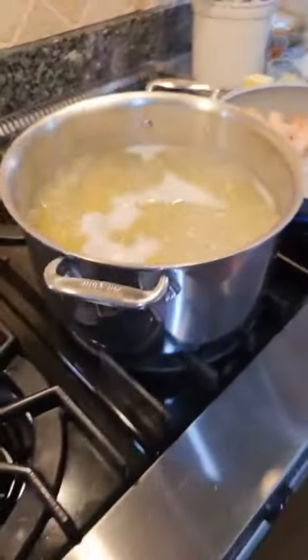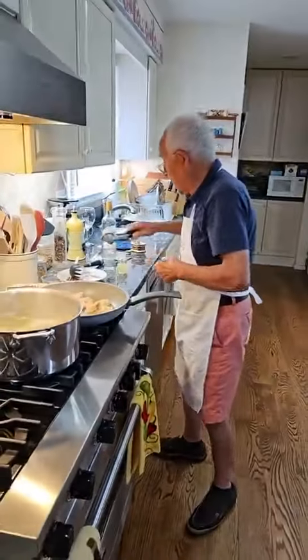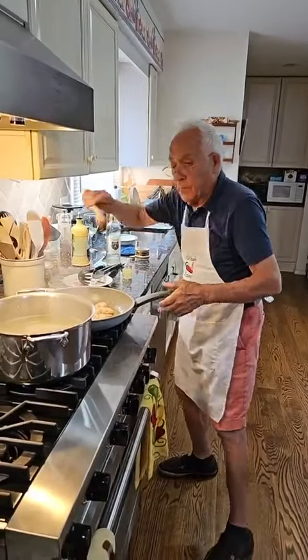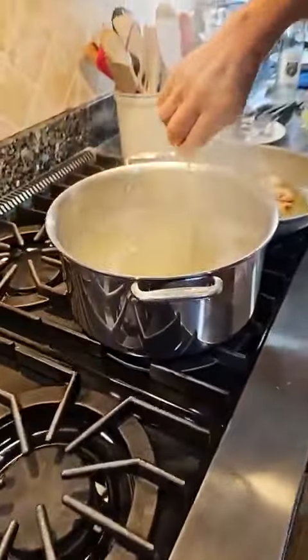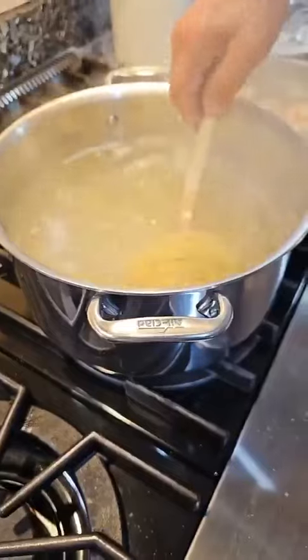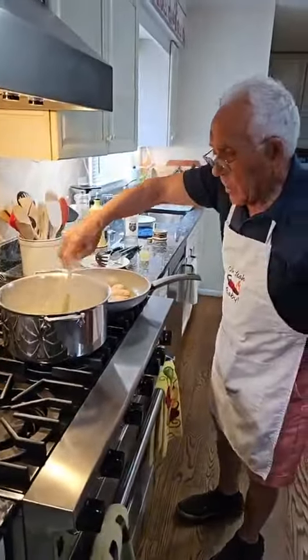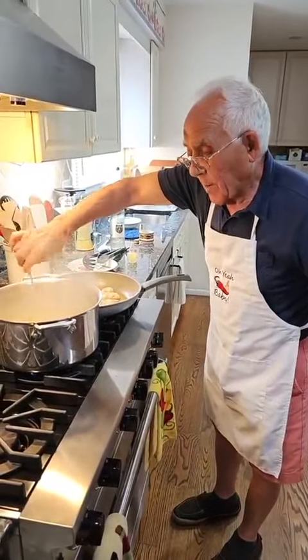For the pasta, we lower the gas a little bit — it can't boil too much. All right, look. See the pasta nice? It's all loosened up.